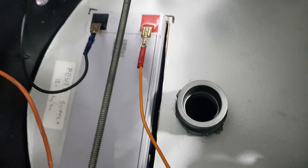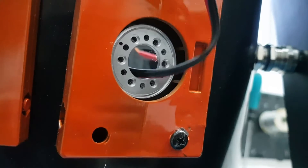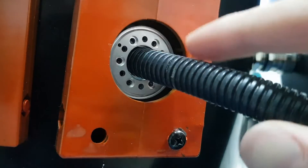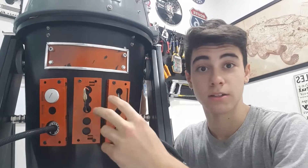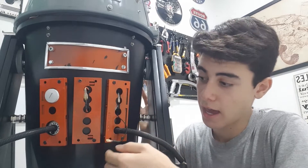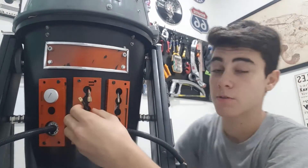The power supply is a rechargeable 12-volt, 9-ampere no-break battery. It will give us enough current to power the motors and the rest of the electronics. Here at the back of the robot we have two wires connected to the battery terminals — positive and negative — and I can easily disconnect these wires and recharge the battery.